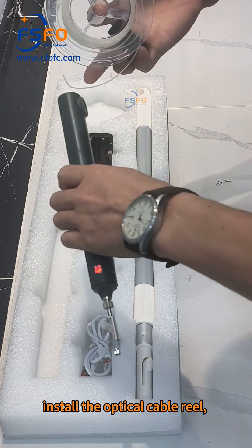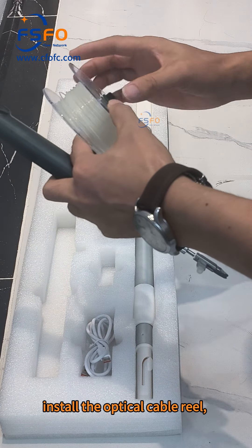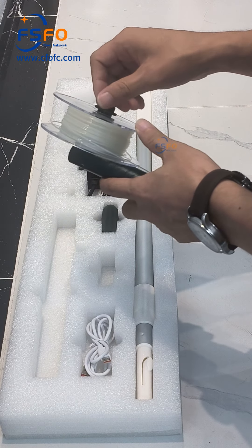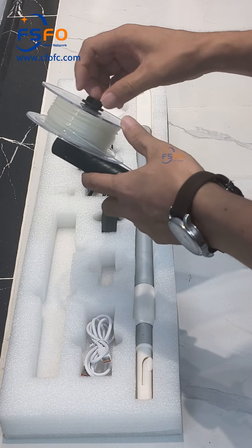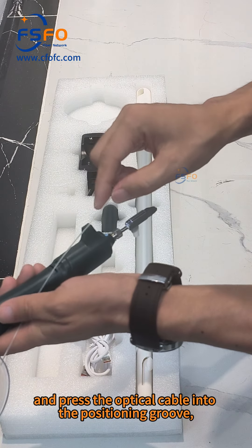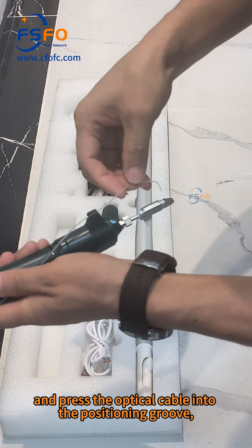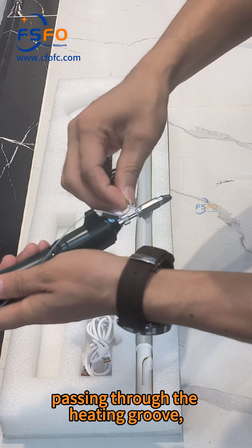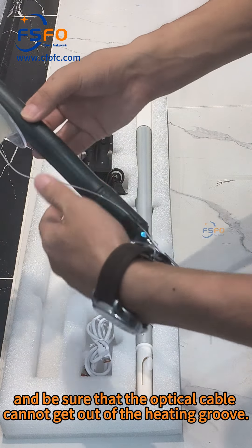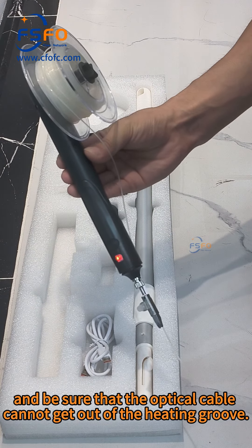Install the optical cable rail. Press the optical cable into the positioning groove, passing through the heating groove. Be sure that the optical cable cannot come out of the heating groove.